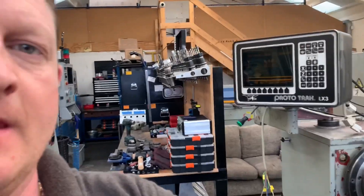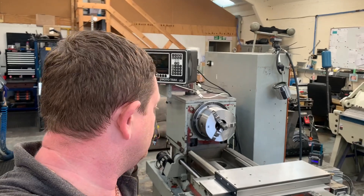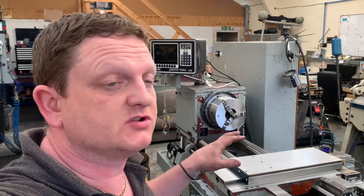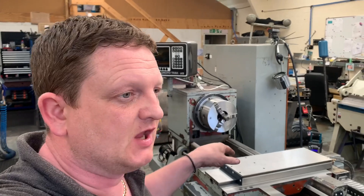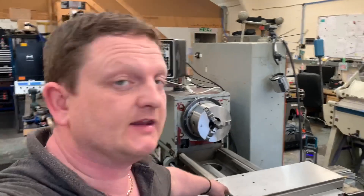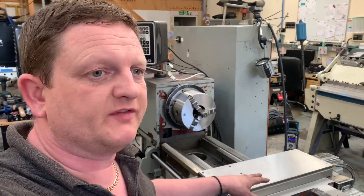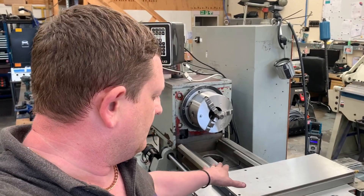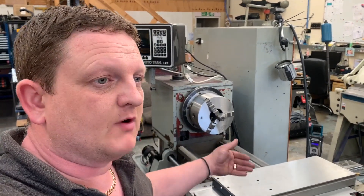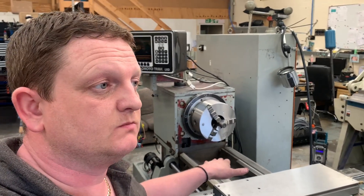It's now 6:30 in the morning — it was midnight when I did the last clip, so we've spent another six and a half hours doing a bit more wiring and sorting a few more things out. Currently it's good to go. What I need to do is go through the backlash procedures and adjust the gibs on the saddle. I've done the gibs on the X-axis and that seems good. On the saddle I'm not sure if it's normal — between running it forwards and backwards you get an initial lift.